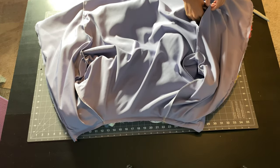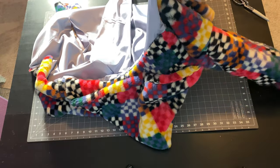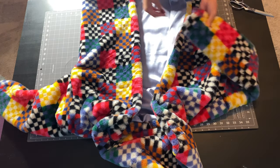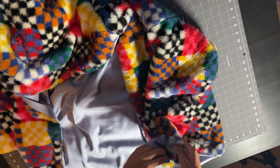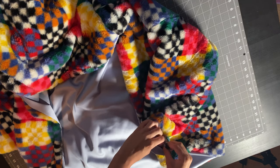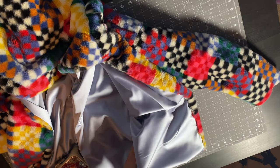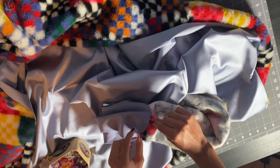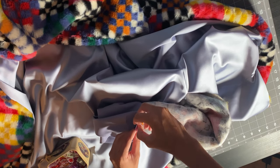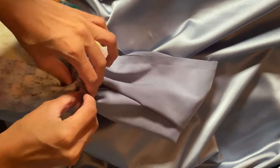Pull everything through the little hole we left, pulling it all to the right sides and making sure to tuck the sleeves in. Now we finish the ends of our sleeves. Pull out some of the lining from your sleeve and place it together wrong sides together, pinning at two points opposite of each other. Take your hand through that little hole opening and pull it through. Then place right sides together with your fur and lining, pin all the way around in a circle, and sew at a half-inch on your sewing machine.